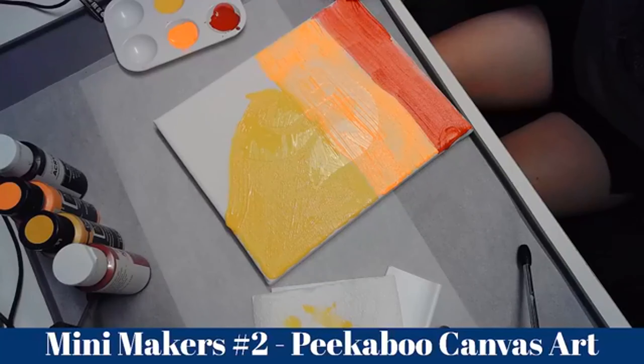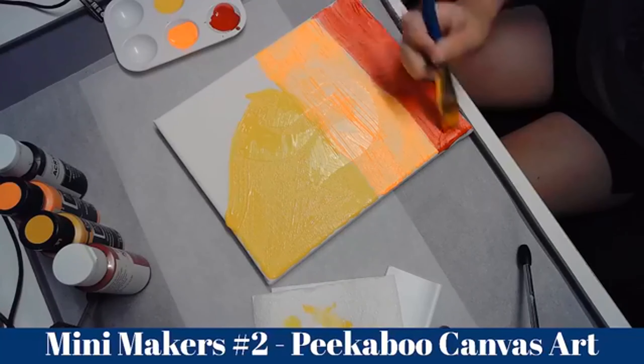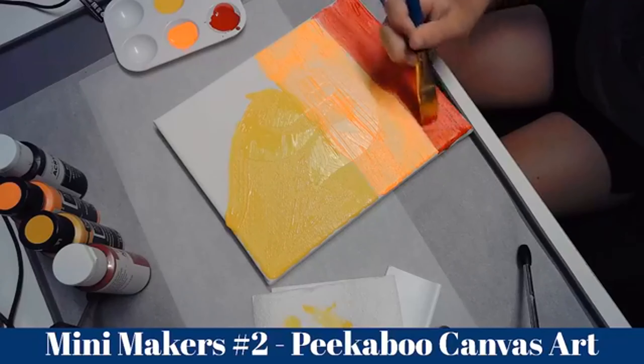You want to make sure you go right to the edges and fill in all the gaps on the top of the canvas. It doesn't matter about the sides — you can fix the sides.